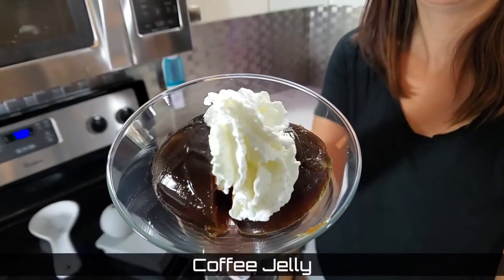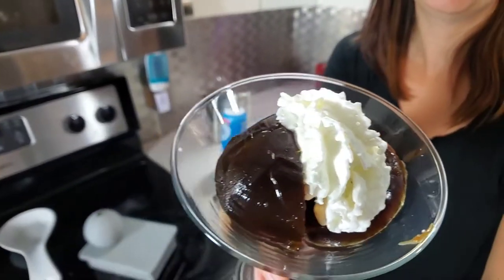Hello Corkies! Today I am trying my hand at a unique coffee treat. It is popular in Japan currently but it originated in the United Kingdom from what I can tell. It is coffee jelly, so stick around for this how-to.